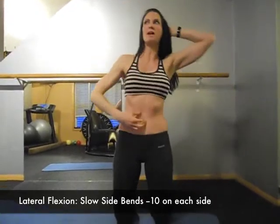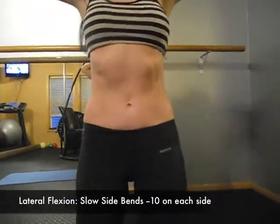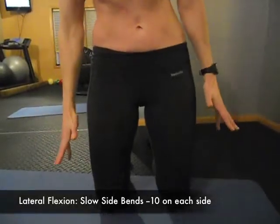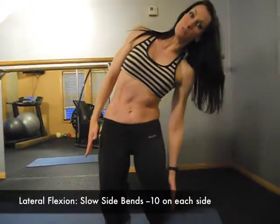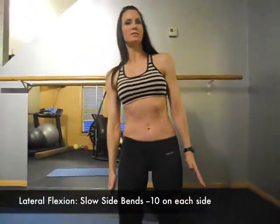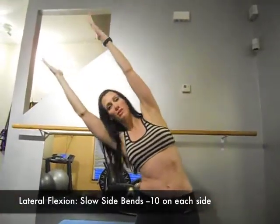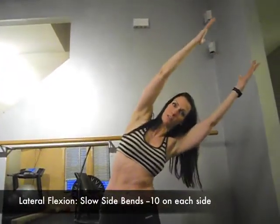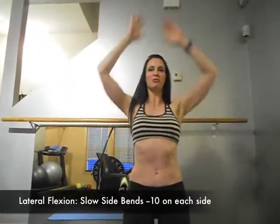Watch the abs working during lateral flexion. There are three levels of difficulty: level one is hands dropped to your sides — the lever of your arms is lower so it's easier. Level two is hands behind the head. And level three — rock star level — is arms raised fully overhead. Lateral flexion is a great movement for core strength and side body stretching.